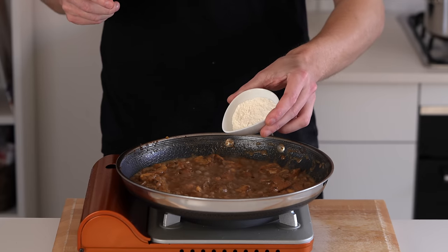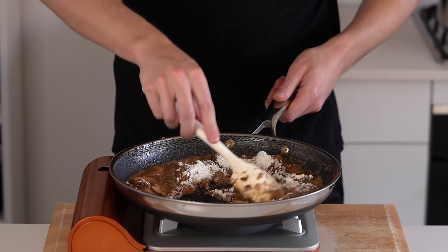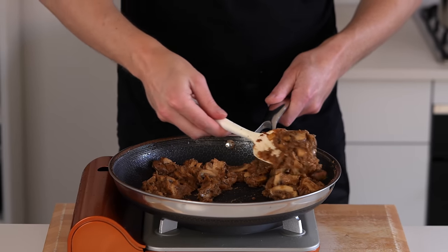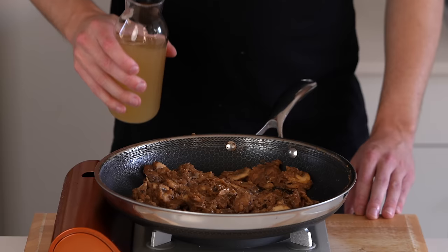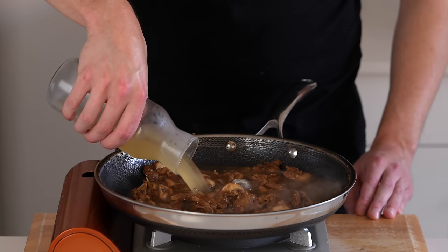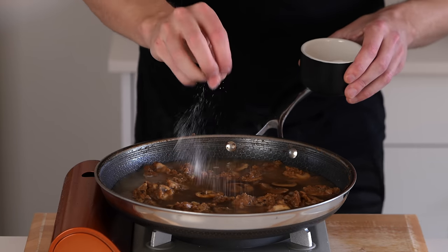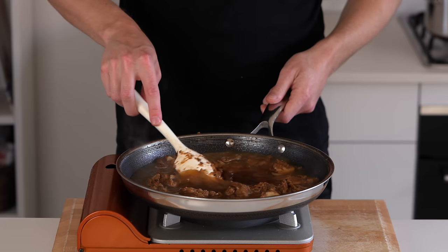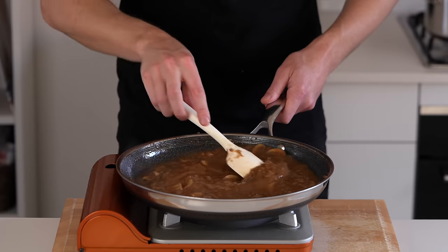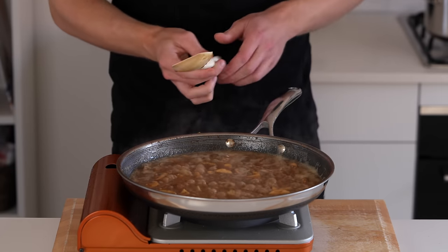Once that is done we're going to add in 24 grams of plain flour — I know it's a bit specific but it really does work with this amount. Continue mixing around, cook it for another minute just to get that flour taste out; it will start to clump up a little bit but that's perfectly fine. To increase the depth and create the sauce we're going to add in 375ml of chicken stock — this will react with the flour — and 30ml of Worcestershire sauce for a nice umami touch. Add a little bit more salt if you'd like, mix this around, bring it to a boil, then reduce the heat to low and cook for about 10 minutes to reduce.